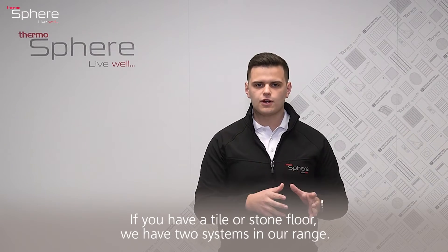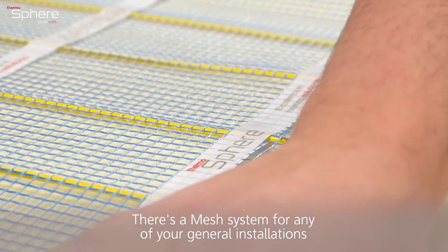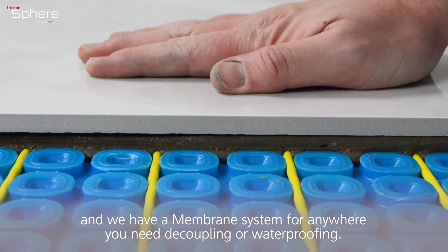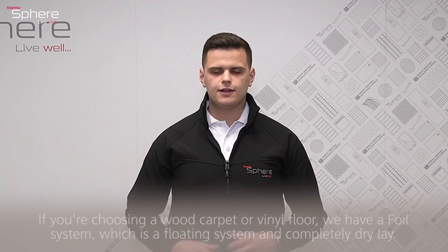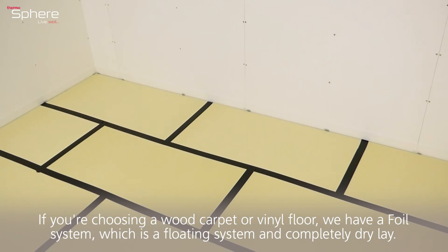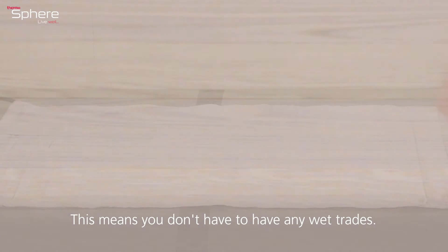If you have a tile or stone floor, we have two systems in our range: a mesh system for general installations, and a membrane system for anywhere you need decoupling or waterproofing. If you're choosing a wood, carpet, or vinyl floor, we have a foil system which is a floating, completely dry-lay system — meaning you don't need any wet trades.